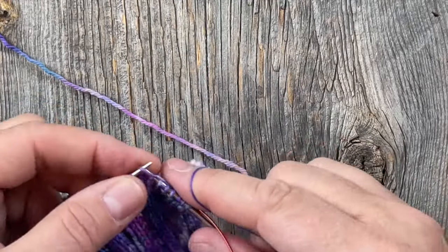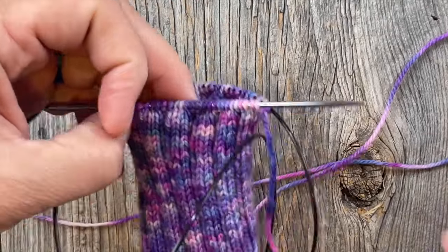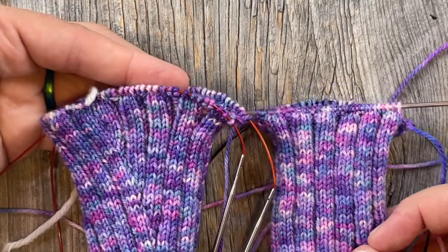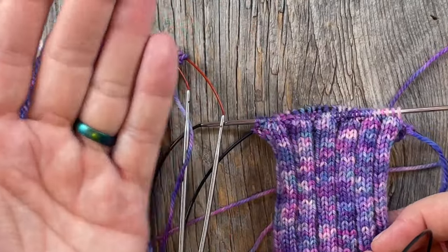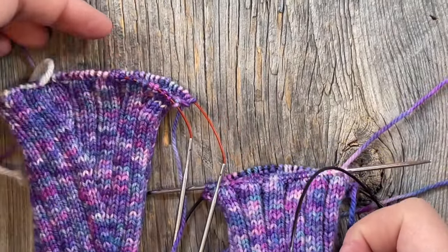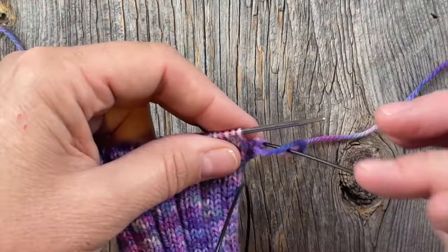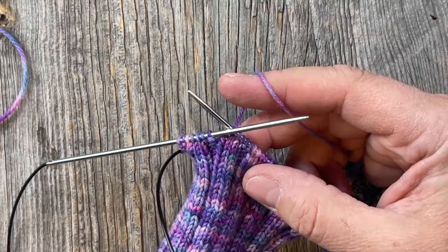I have the second cuff going here because I want to show you how to do the right thumb increases. You don't want to knit two of the same because you'd have the diagonal gusset on the back side instead of the palm — functionally it would work but it would look pretty silly. So for the right thumb increase on round one, you're going to continue in rib to the last seven stitches and then place your thumb marker there.